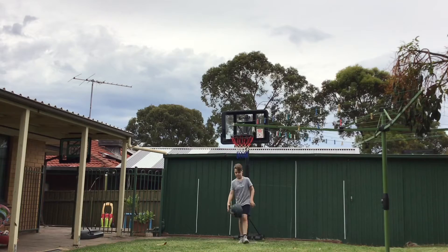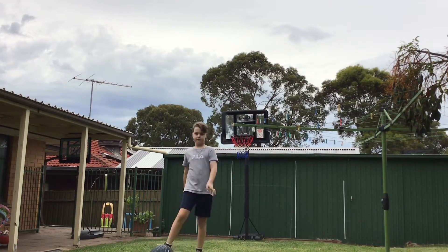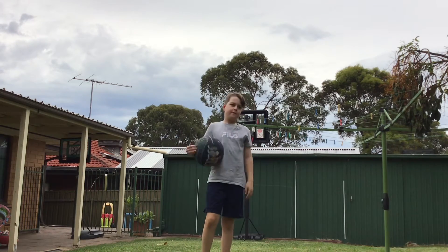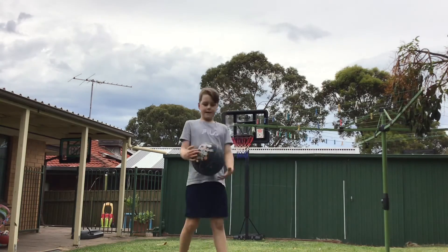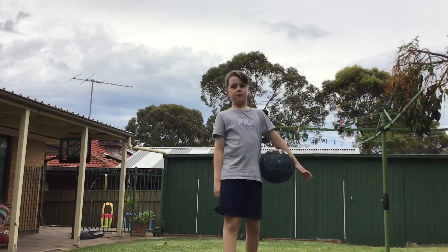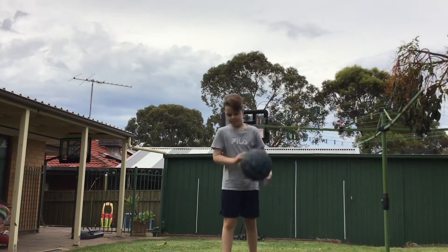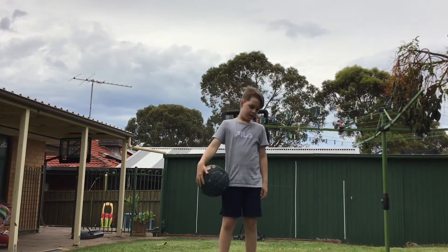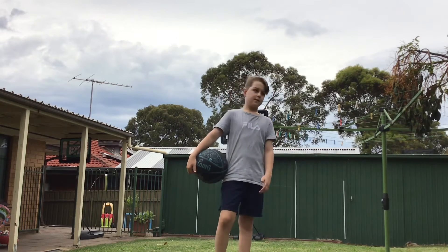What you can do is exactly what I did just then and time yourself. This can help a lot with your game. It's something you can do in quarantine if you got a hoop, or just in general. You can time yourself — it's probably the best thing to do.